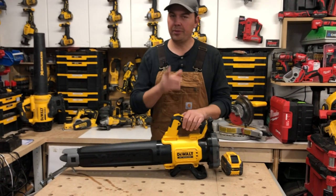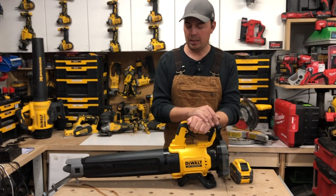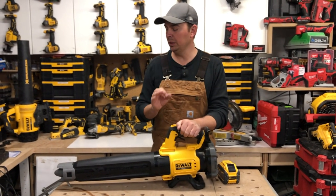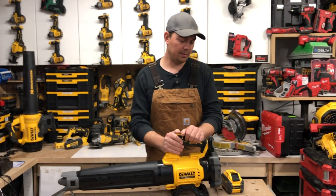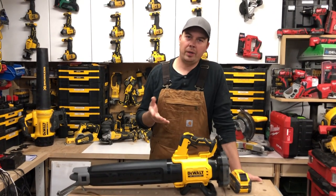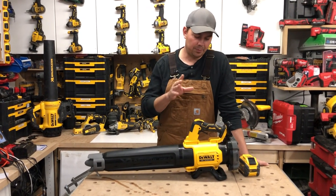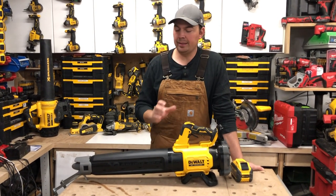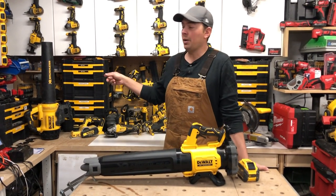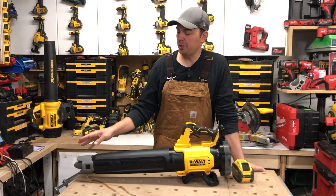If you're using a 5 amp hour battery, because it does come in a kit, you only get 12 minutes of runtime on high. We'll leave links down below. And if you're wondering why I upgraded — the older model was only pushing about 90 miles per hour as opposed to 125 miles per hour on this one. That makes a big difference blowing snow. I've only used the old one for leaves and never had an issue, but I know this is going to be a lot better, especially with the concentrator.